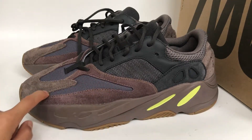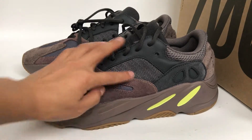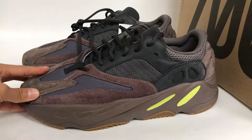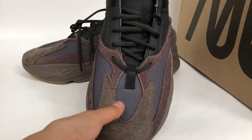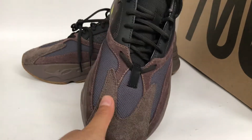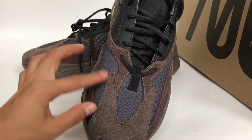Here we got the lash material. Here is a black color, and now we focus on the shoe's upper — the shoe with material and the mesh material.